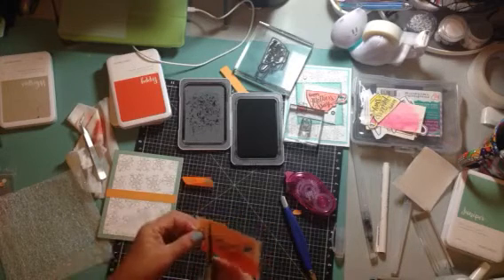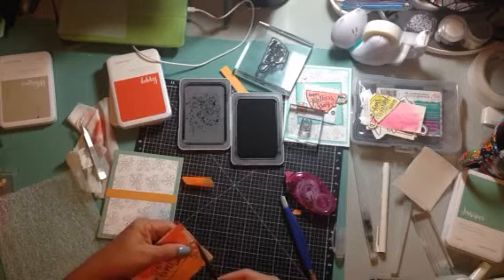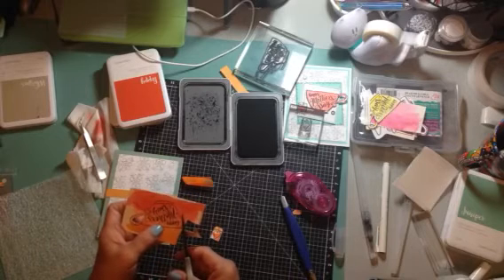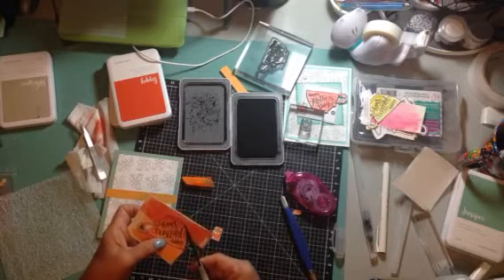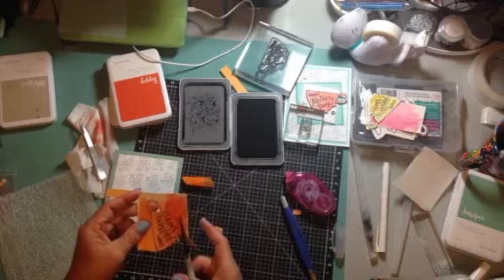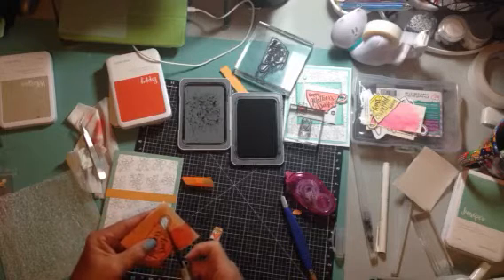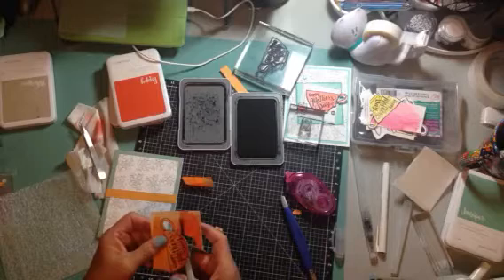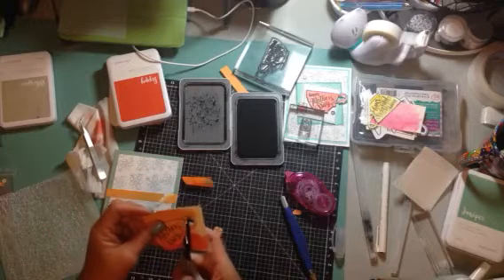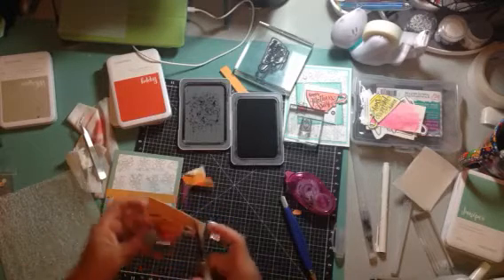Don't forget that this stamp set is only available in March — this is March 2017. I will leave the link to my website: www.busycrafting.blogspot.com — or dot closetomyheart dot com — and you can go there and pick up your goodies. The dies are on sale this month — they're 25% off — that's all die sets as well as the sets that have dies. So go check that out.